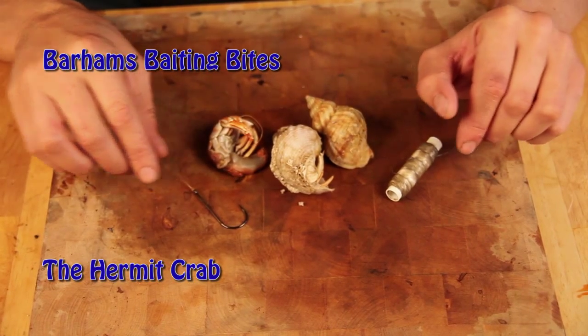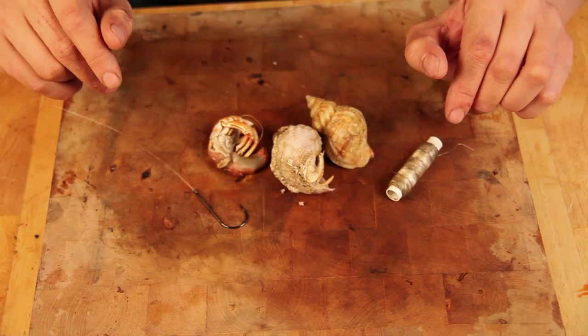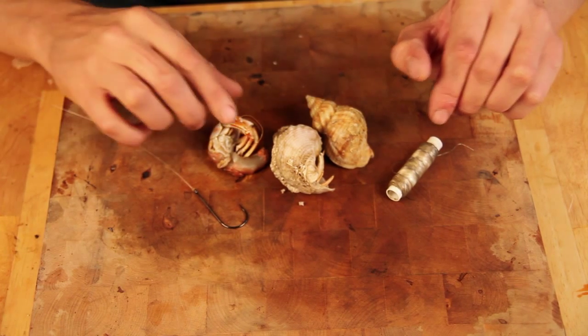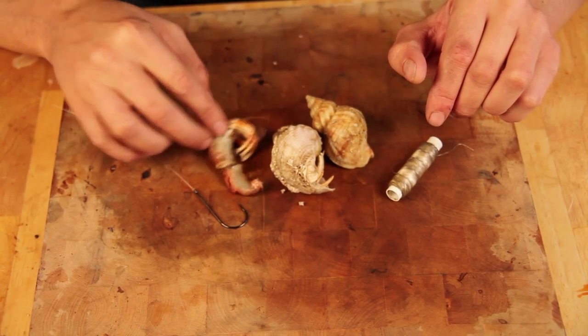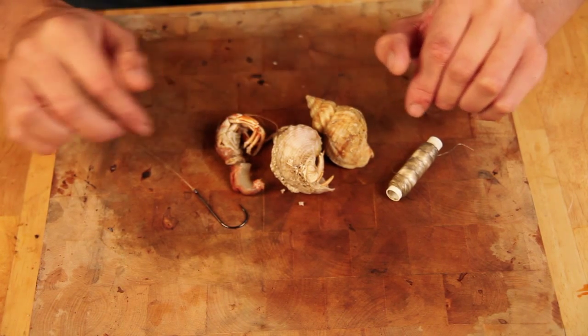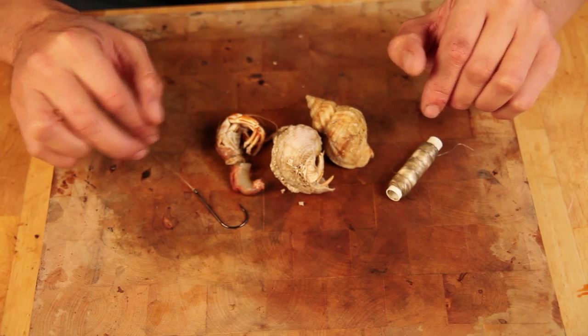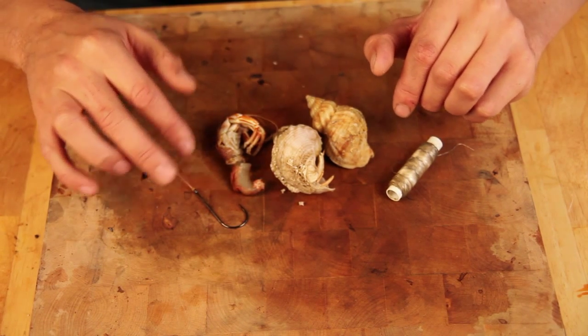Winter Cod Fishing. We're going to be fishing possibly estuaries, even off the south coast in the English Channel. This is a really good bait — it's Hermit Crab. I use it a lot in the summer for bass, smoothhounds, that sort of thing, but it's very very good in the winter for cod as well, especially in areas where you get a lot of Hermit Crabs.